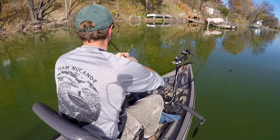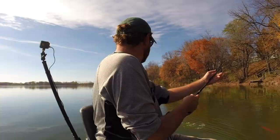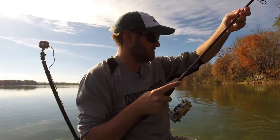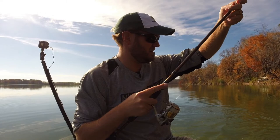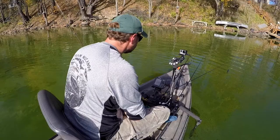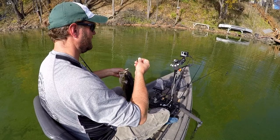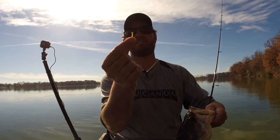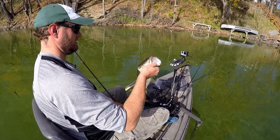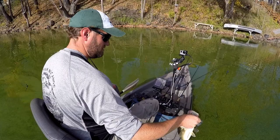That's a good fish — a nice largemouth! He was right in some grass, actually looks like it might be some timber. He was in probably about three feet of water. This is a Jean LaRue shaky head — it's got a little interesting tail on it, kind of like the head of a tack. Shaky head did it. We'll stick with that.